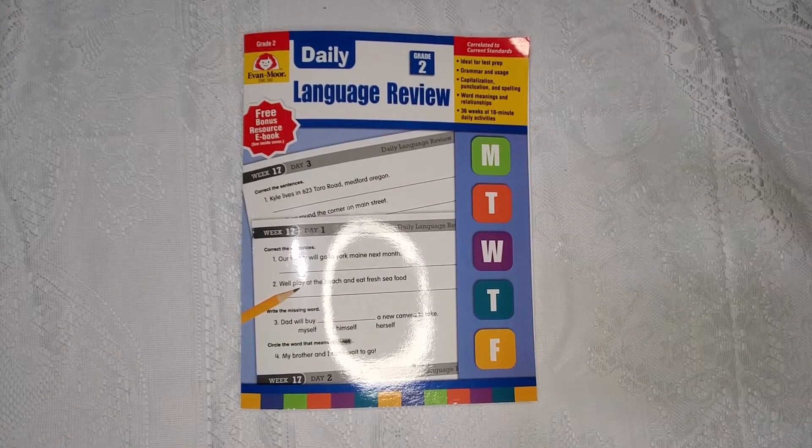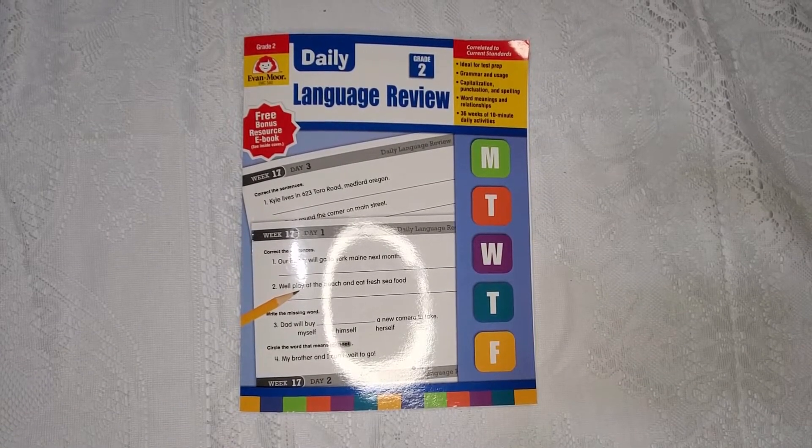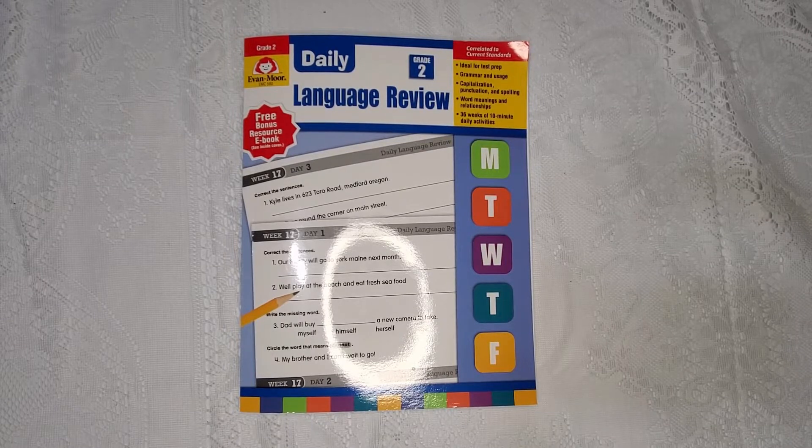Aloha homeschooling ohana, my name is Summer and welcome to my channel. I am a homeschooling mama to one little one and we are in his first grade year of school. For those of you who have been here before, welcome back; for those of you who are new, welcome! In today's video I'm just going to do a quick flip through of the Evan-Moor Daily Language Review book for grade level two. It's something we're going to be using as a supplement this year for our language arts.